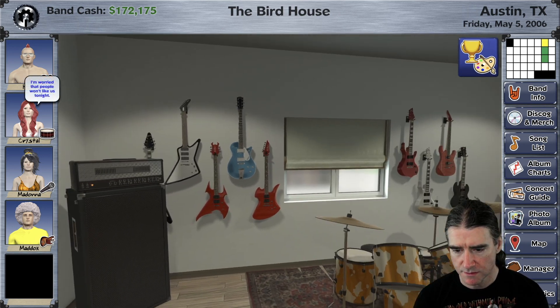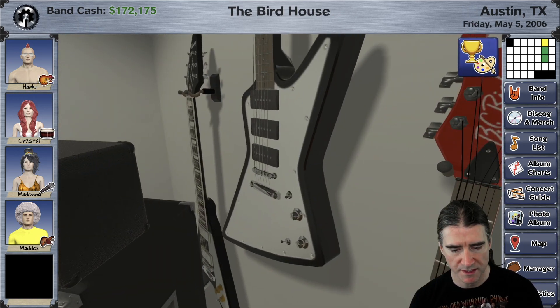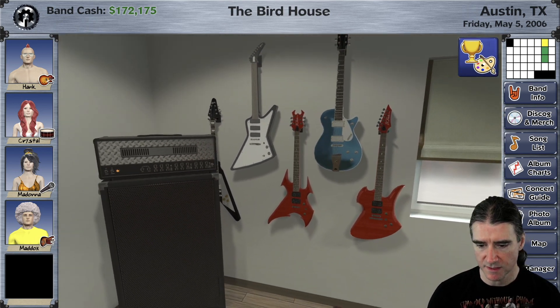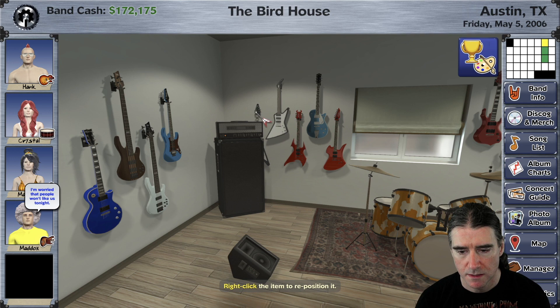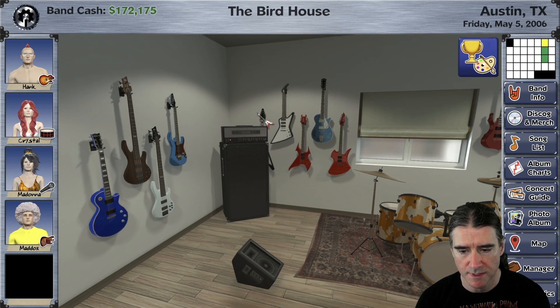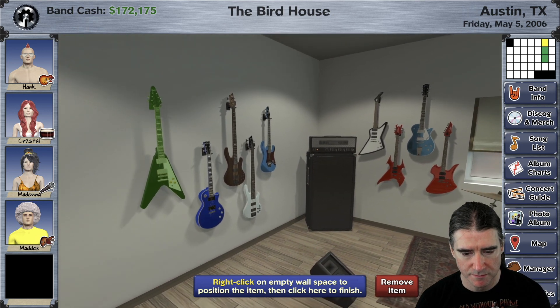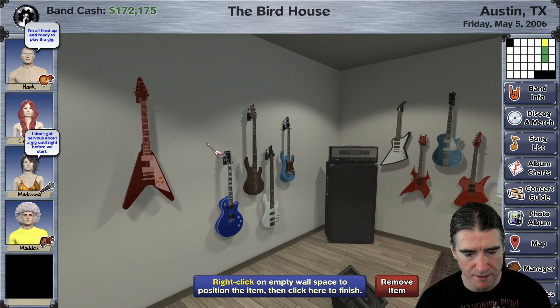But also, if you like to collect guitars. I've got one back here behind the amp — let's go ahead and move that one so I can actually see it. The monitor's in the way. Right click it, move it somewhere else, just put it over here. Remember, if it's red then that's an invalid placement spot.